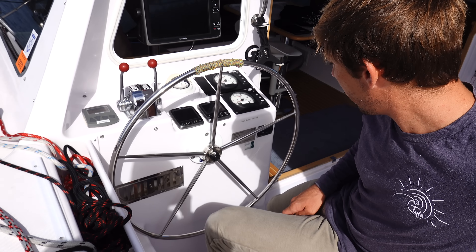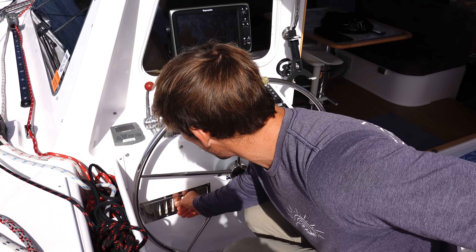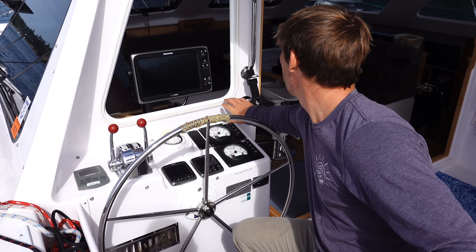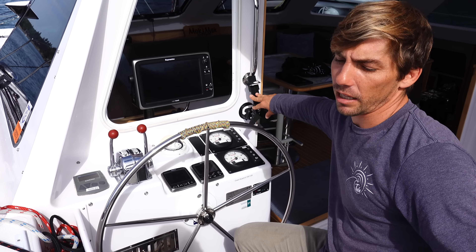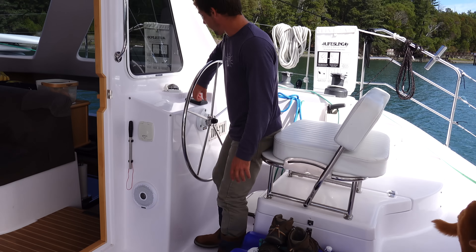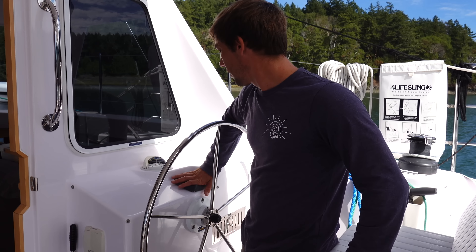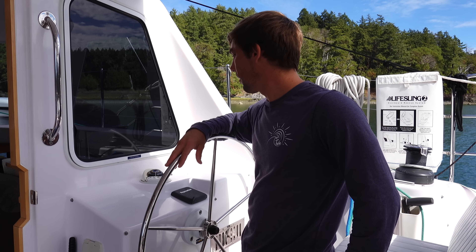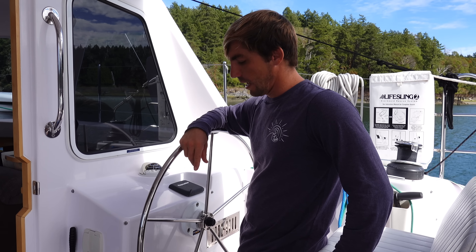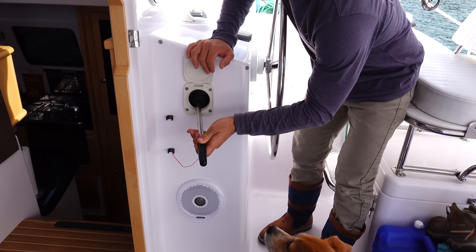The chart plotter, shore power plug, and a vent are right here just below the helm. Because we're so used to using Navionics on our iPad, we like to have it as a backup — just a little suction cup mount with our iPad clamped right there. On the starboard side there's no chart plotter, just one Raymarine display you can choose to show apparent wind speed, true wind speed, angles, all that. There are also speakers and a manual emergency bilge pump on either side.